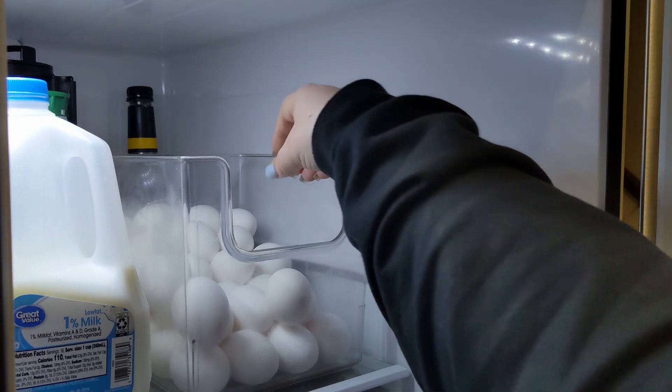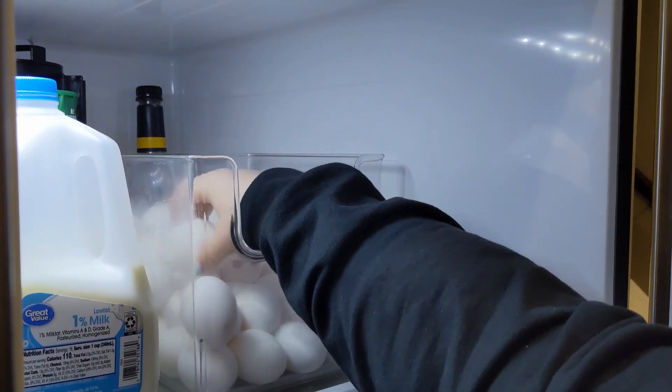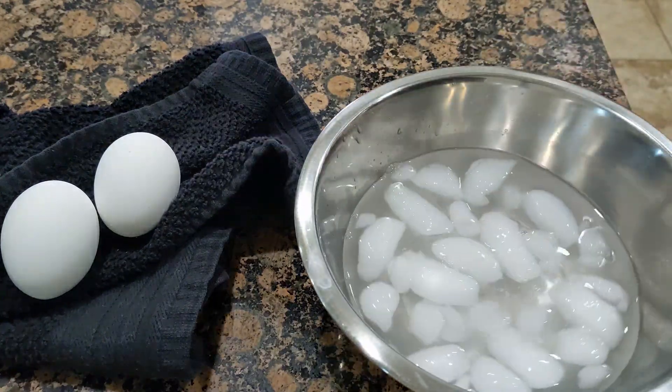The first sandwich I decided to make was the egg salad. Most of the recipes I found included adding sugar but I chose to skip that step and it turned out fine.